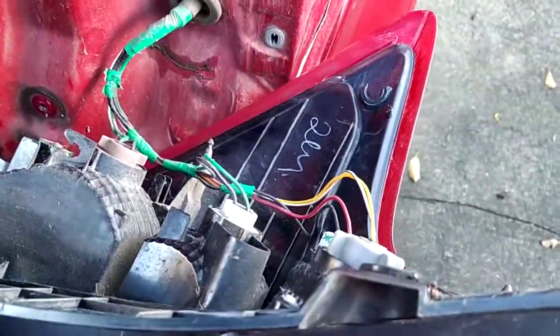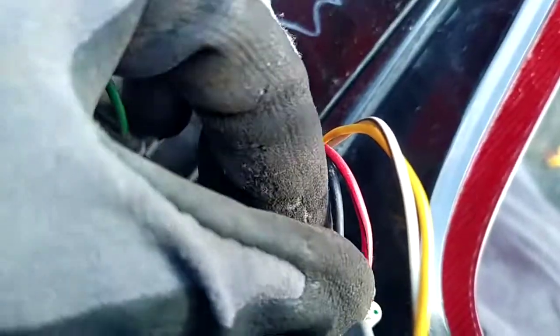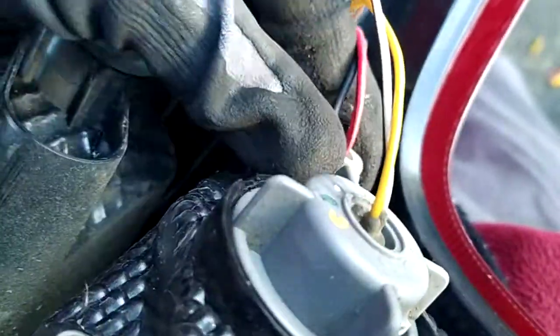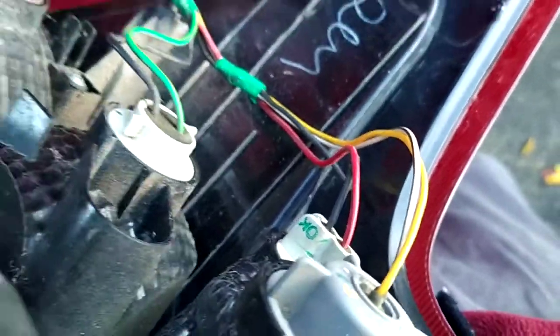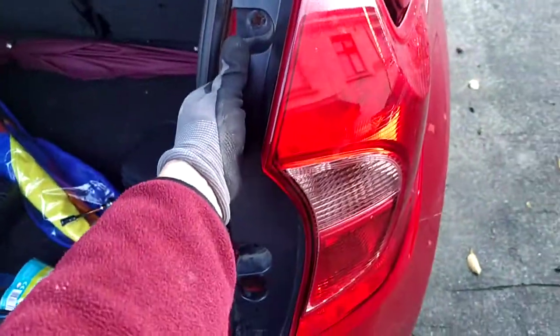Just turn the bulb you want to remove, twist left, pull it out, change the bulb, put it back in, twist it right a fraction of a turn, and done. Then the tail light